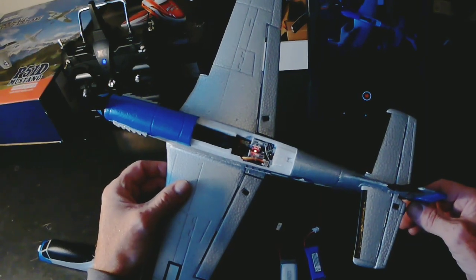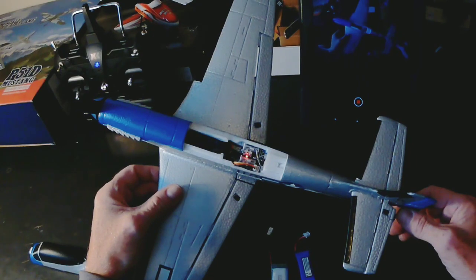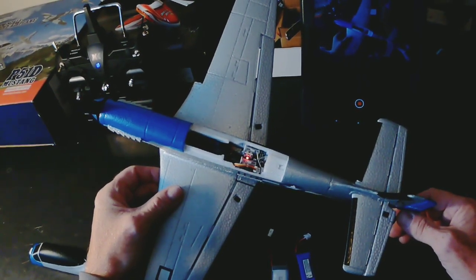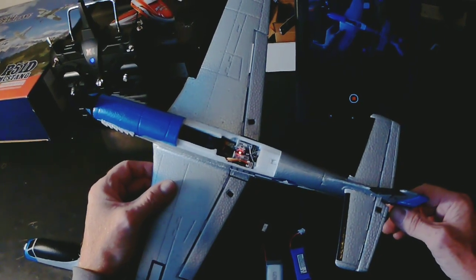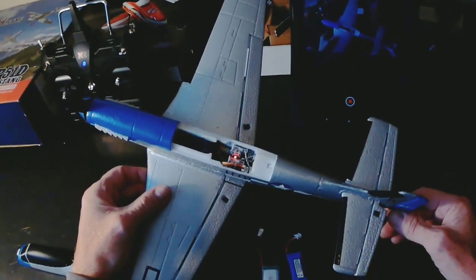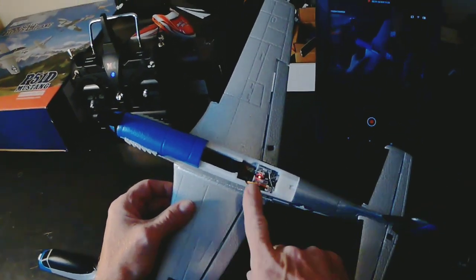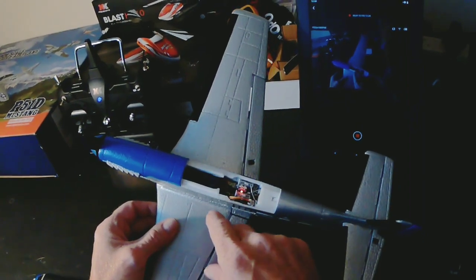It's got a wind-combating gyro on it — not self-leveling but wind-combating. The default settings are off, 45%, and 65%, and in the programming you can change that. And then here I've got a 12 amp ESC and that's for 1S or 2S.